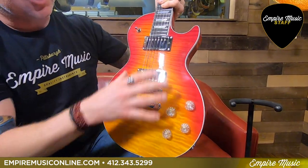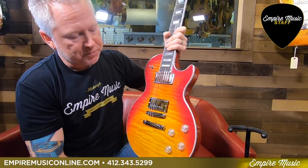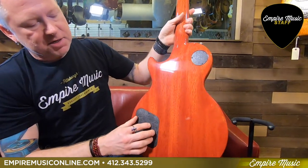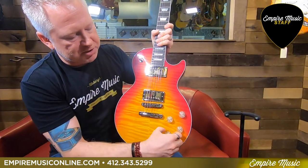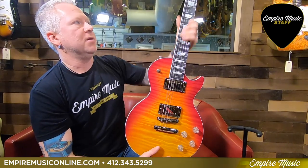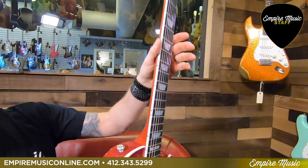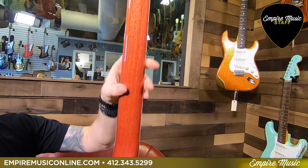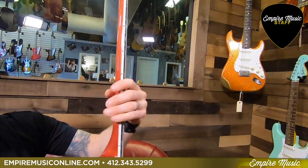Aside from the Burst Bucker Pros, because this is a high-performance model, it has the fancy high-performance wiring. Behind this cover is a little dip switch with five positions that you can combine with these push-pull knobs to get all kinds of interesting pickup combinations — you can get every sound under the sun. The asymmetrical neck, if you're not familiar, means the bass side is thicker and the treble side is thinner, which just really fits your hand nicely. This is one of the most comfortable necks I've ever played.